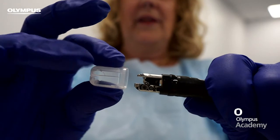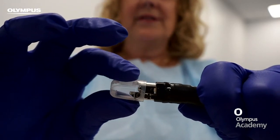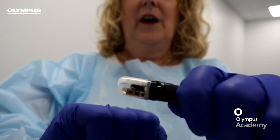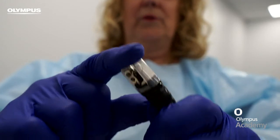To put it on, we align the gap at the front with the face of the duodenoscope, holding it by the sides and push it down as far as we can go. Once we've finished, put a finger across the top and give it a final little push.